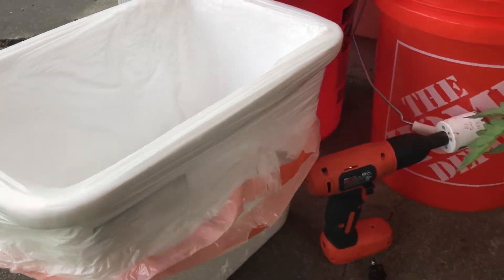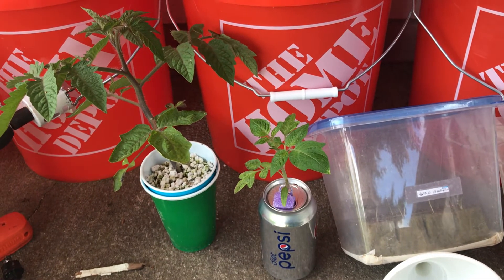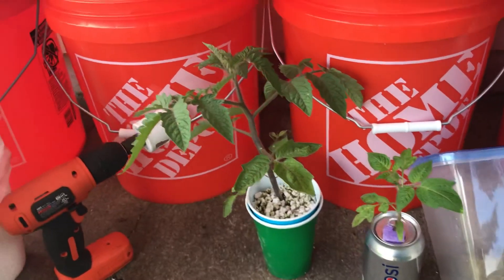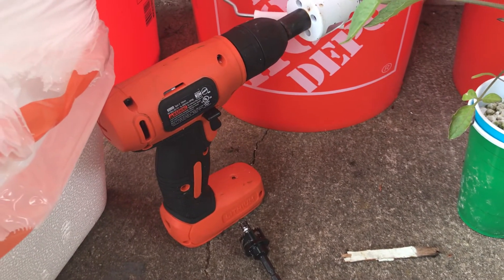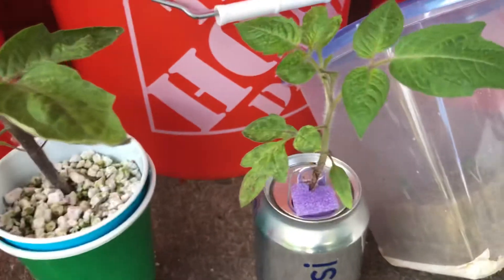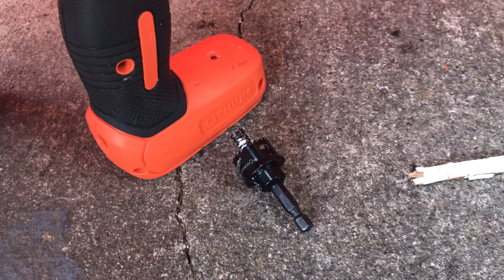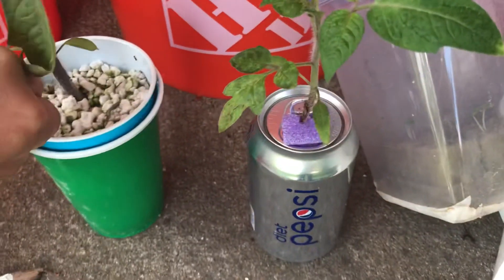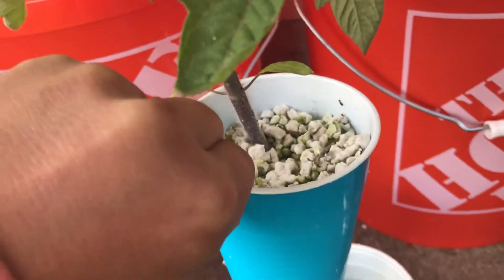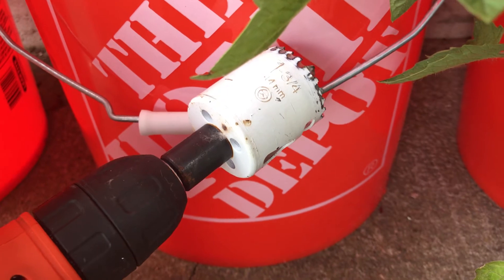Once the coolers are insulated with plastic, I'll use the lids and drill some holes on top. For tomatoes I usually put four plants per container. If I'm using the smaller half-inch rock wool cubes, I only need a seven-eighths inch hole saw — that hole is big enough to fit the cup in the lid. With the tomato plant, there are a lot more roots, so from past experience I know I need to use a bigger hole saw — a one and three-fourths inch hole saw. I'll drill four holes on top of the lid and place the four tomato plants.